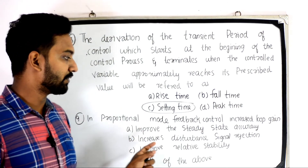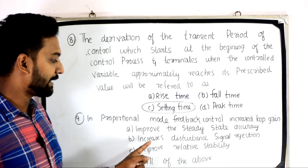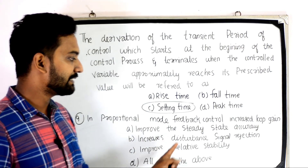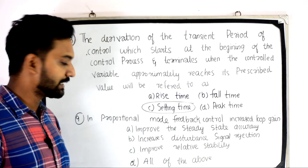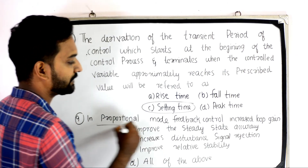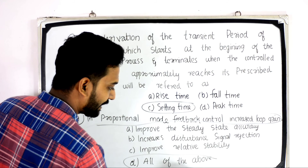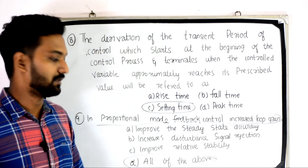In proportional mode feedback control, increased loop gain — Option A: improves the steady state accuracy; Option B: increases disturbance signal rejection; Option C: improves relative stability; Option D: all of the above. Since all three factors apply, the answer is all of the above.